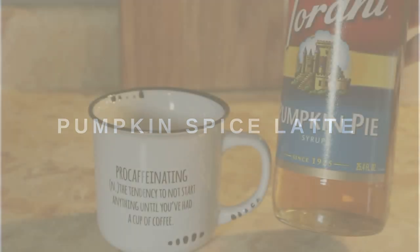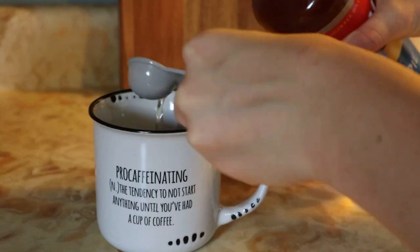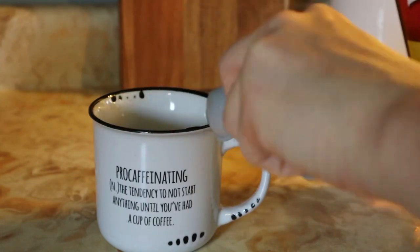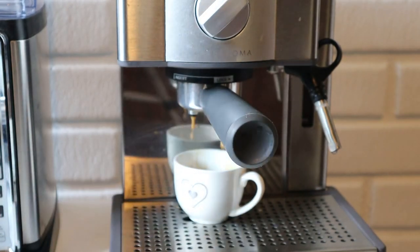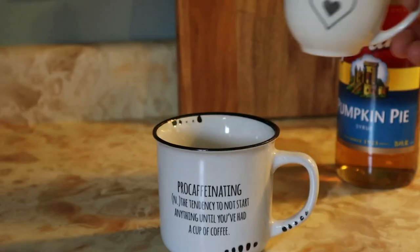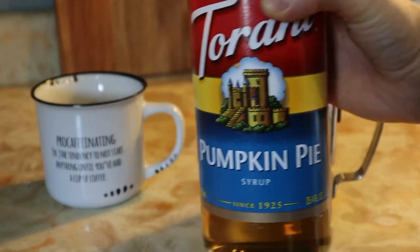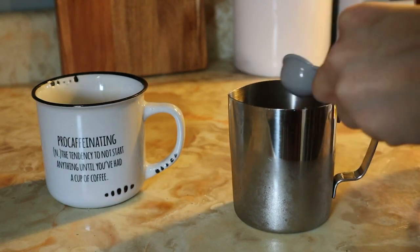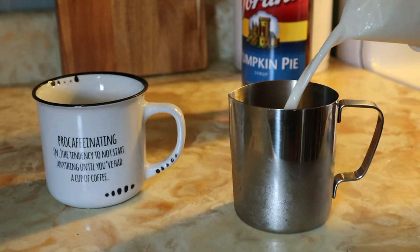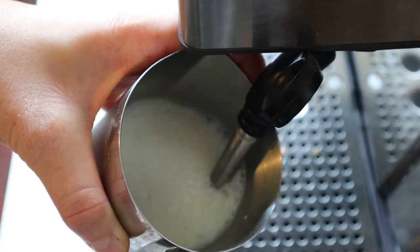And what would a fall drinks recipe video be without a pumpkin spice latte? I just added half a tablespoon of my pumpkin pie syrup to my cup, then brewed a single espresso and added that to my cup as well. Next, I added another half tablespoon of pumpkin pie syrup to my little frothing pitcher and then about half a cup of milk, and frothed that all together.